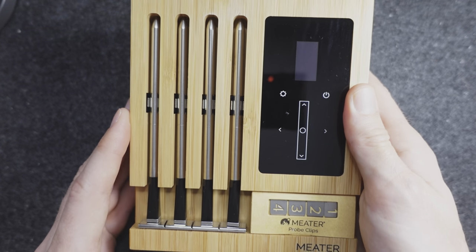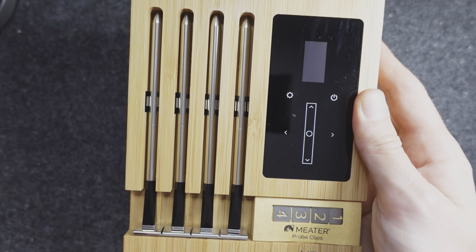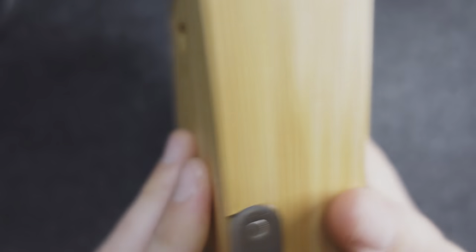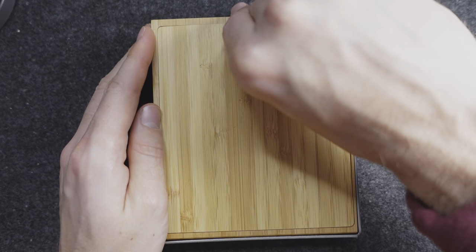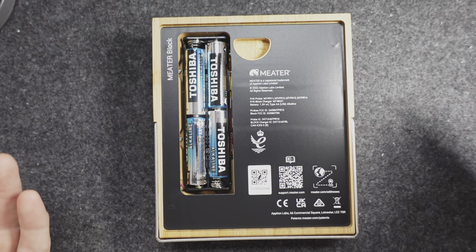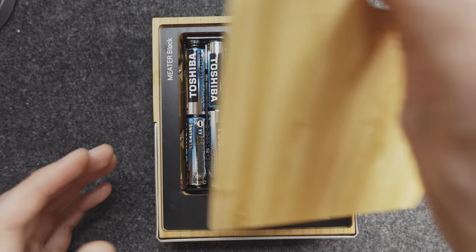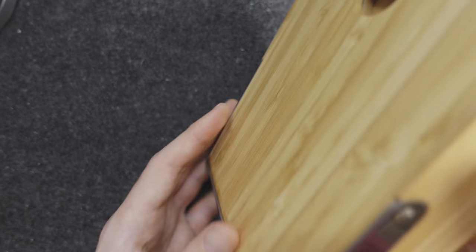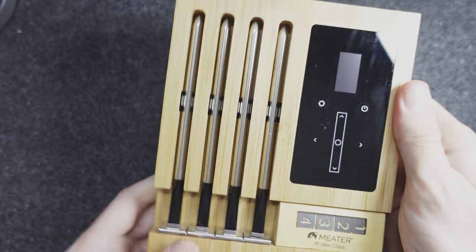This undoubtedly feels like a premium product — you can tell you're holding something that's been well made with a lot of attention to detail. There are actually two available colours for the Meter Block. This is the lighter coloured one, but there is also a darker wood available. The lighter one is £299 and the darker one is slightly more at £319, with no functional difference between the two. On the back there's a battery compartment which detaches magnetically and it runs off AA batteries — it will house rechargeable AAs if you want. The panel slides back on magnetically and it's got a stand so it's going to look really nice in your kitchen or by the barbecue.